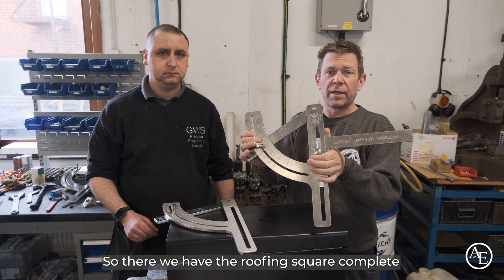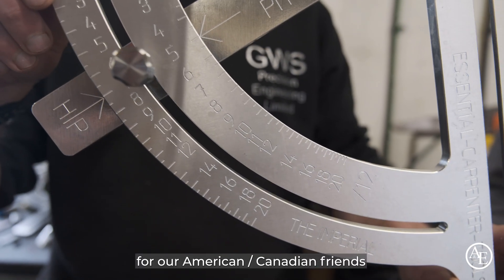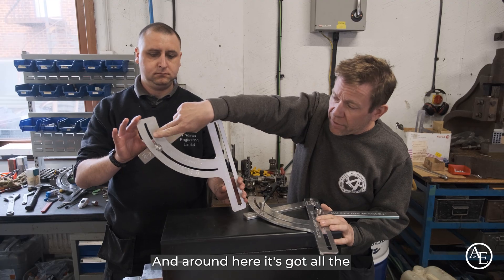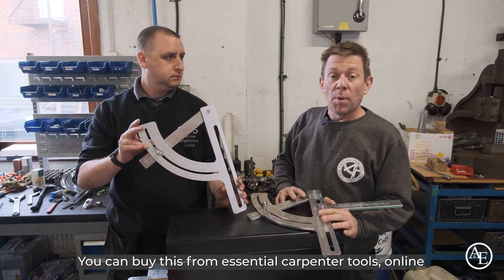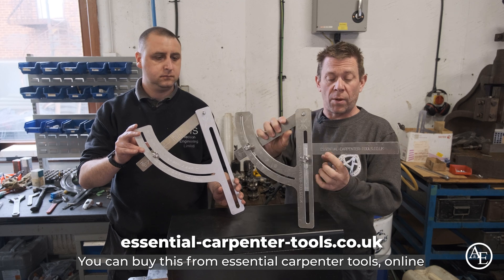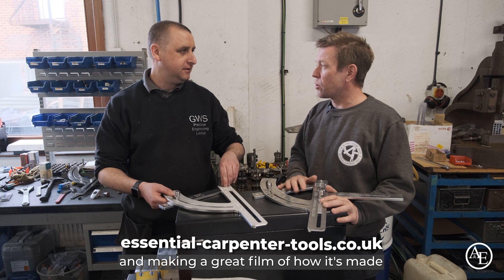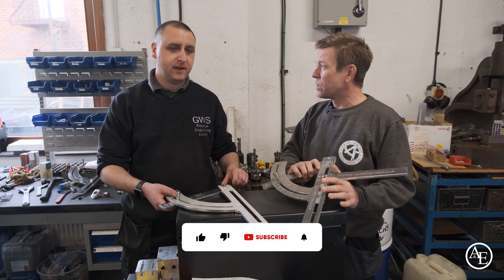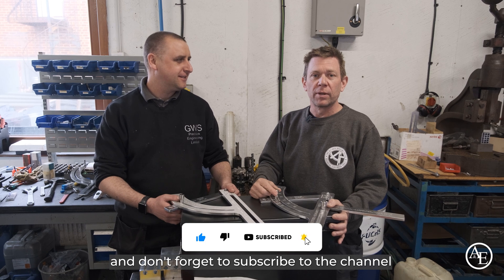So there we have the roofing square complete. We also have an imperial version for our American and Canadian friends — it's got all the rise over run markings per 12 inches. You can buy this from Essential Carpenter Tools online. Thanks Gary for inviting us over and making a great film of how it's made. Thank you for coming — it's been a pleasure. Don't forget to subscribe to the channel. Thanks for watching.